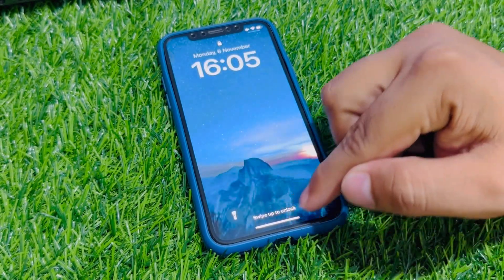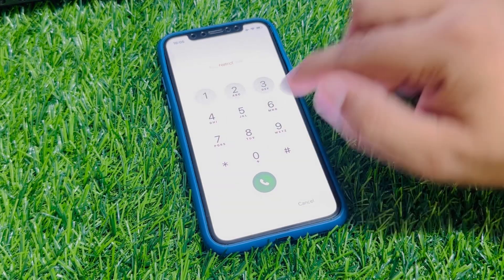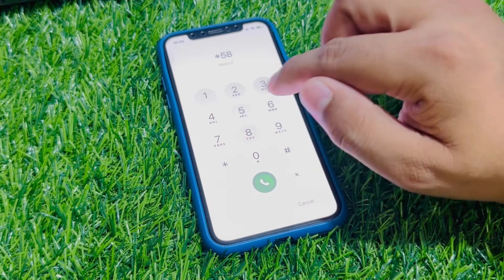Tap on cancel. Again, swipe up to unlock. Tap on emergency. Enter the secret pin: star 587.